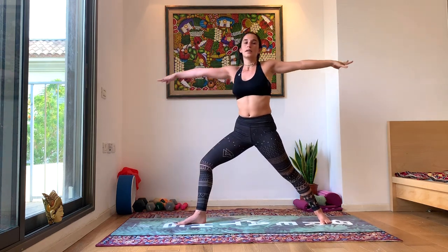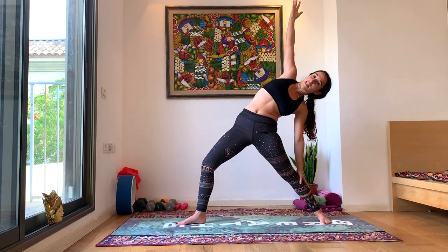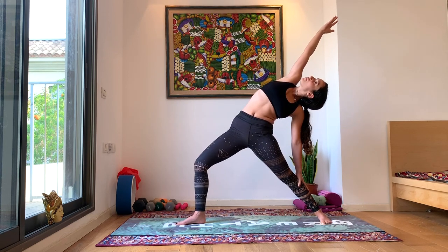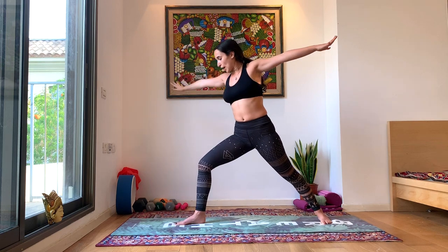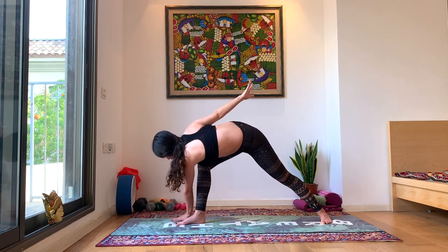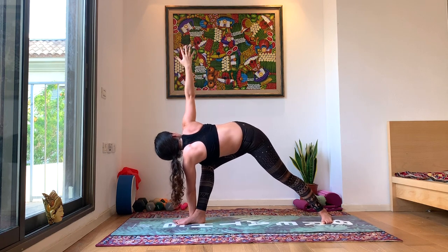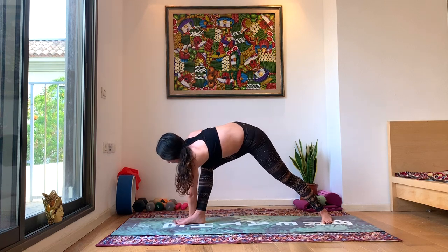Inhale, rise up. Exhale, coming into your Reverse Warrior — bring that left hand down onto your left leg, anywhere except for the knee. Right hand comes overhead, look towards your right hand. Inhale, rise up. Exhale, coming to the ground into a Twisted Side Angle. Bringing that left hand either to the inside of your foot for more balance or the outside for more challenge. Right hand comes up, look up towards your right hand.